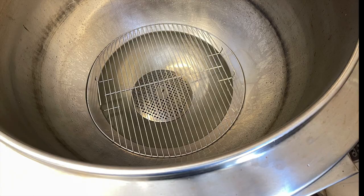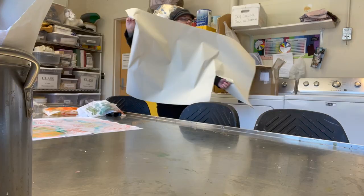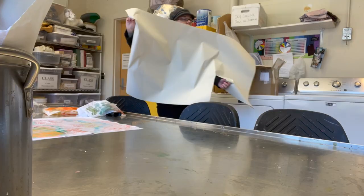I fill the vat to a shallow water depth below the grate, turn on the heating element, and close the lid to trap steam in the chamber.